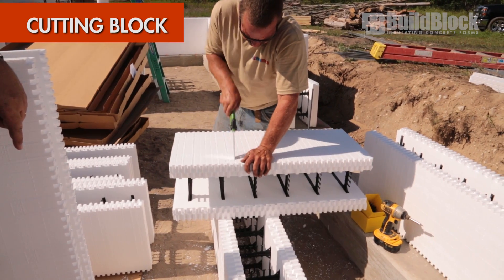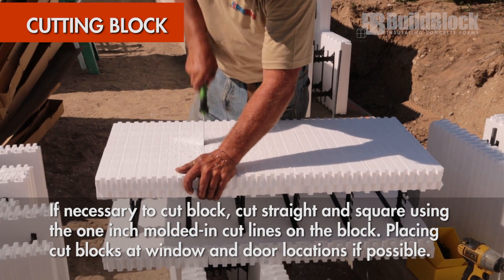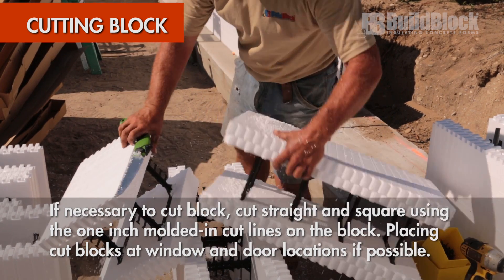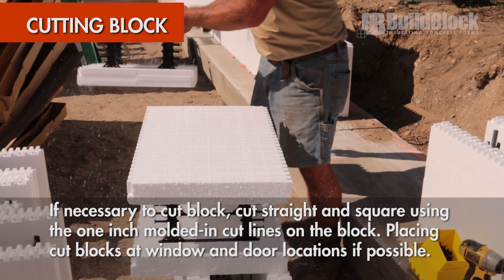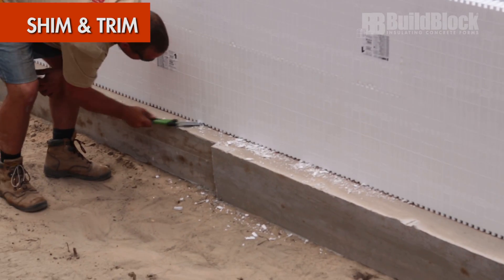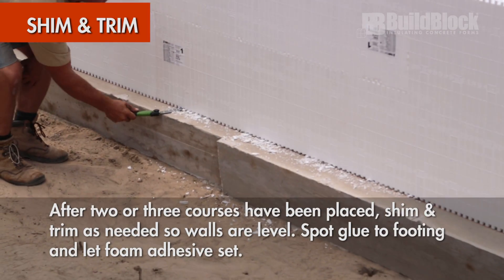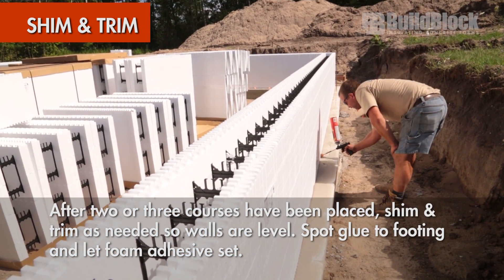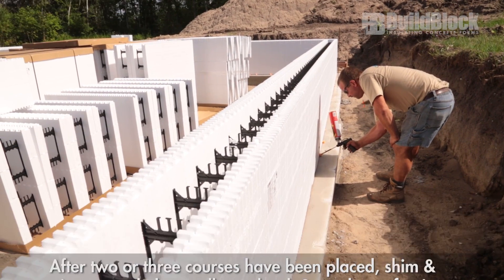If it is necessary to cut blocks, cut straight and square using the molded end cut lines on the block. Place cut blocks, if possible, above windows and doors to simplify the build. After two to three courses have been stacked, level and plumb the wall by shimming and trimming where necessary. Spot glue only to hold blocks in place and continue stacking.